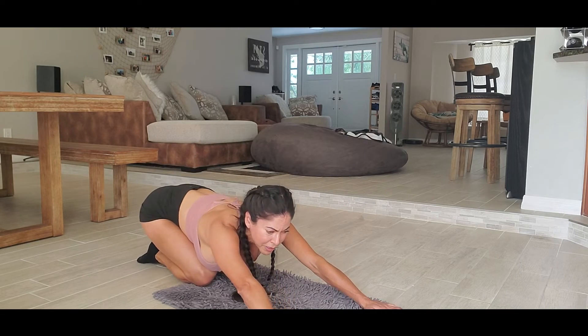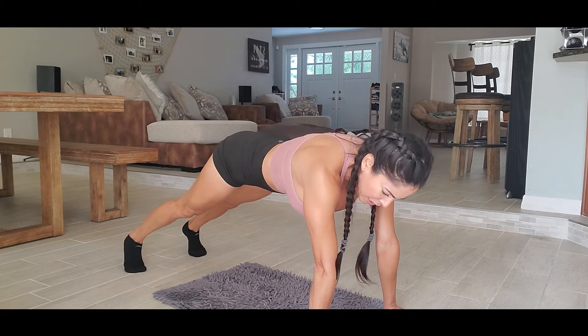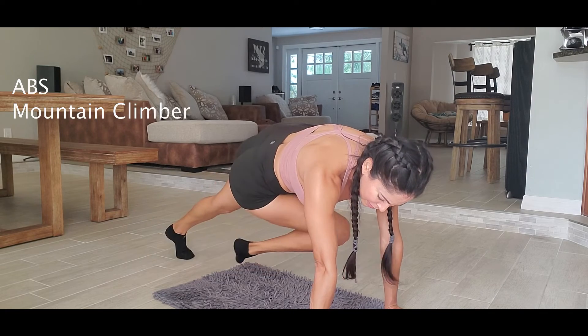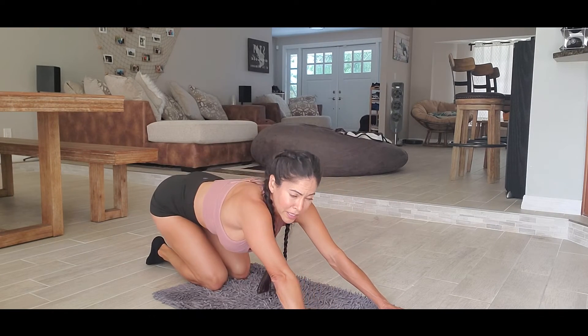We're gonna finish with some abs. We're gonna get into this position and close our legs. We're gonna do three sets of fifteen, so let's go.